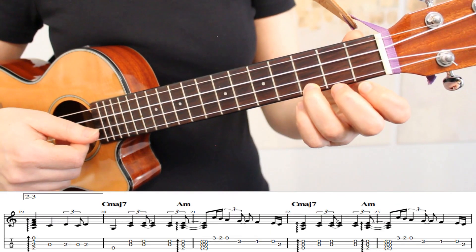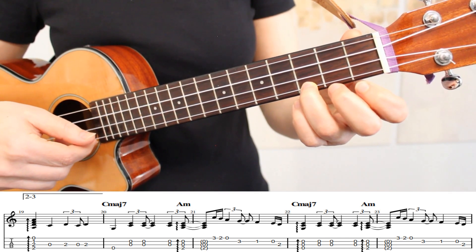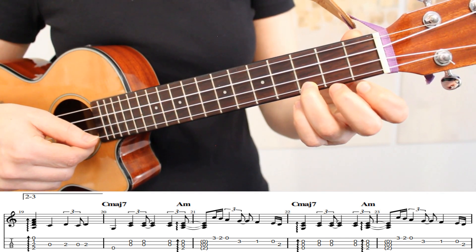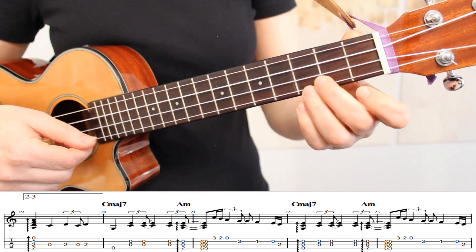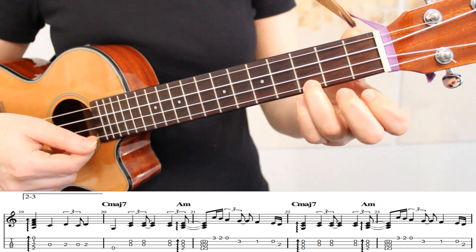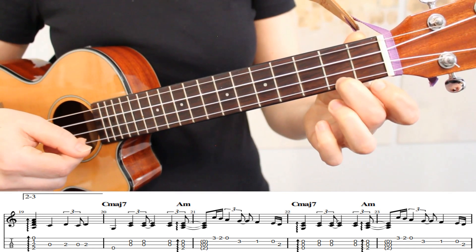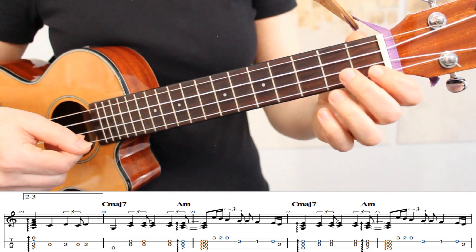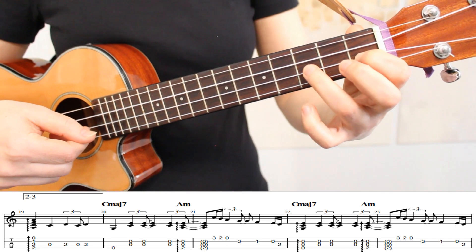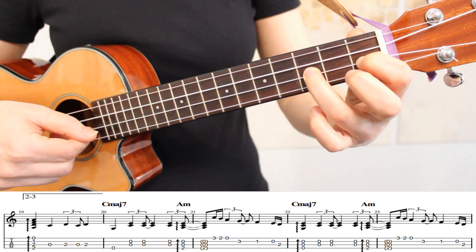The next tip is on measure 21. Here we have our short riff that starts on the third fret of the first string. You can start on your ring finger or your middle finger, whichever you prefer. So we'll play the third fret, the second fret, then the open first string. Then we're going to place both our index and ring fingers down on the first and third frets of the second string.